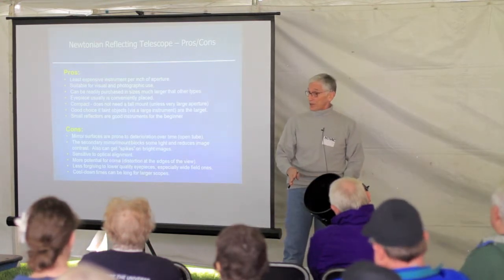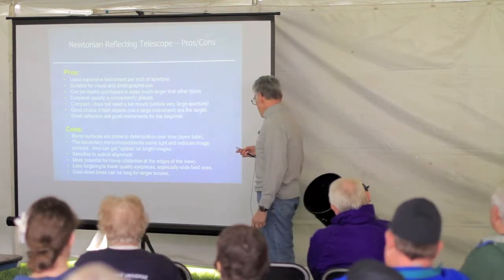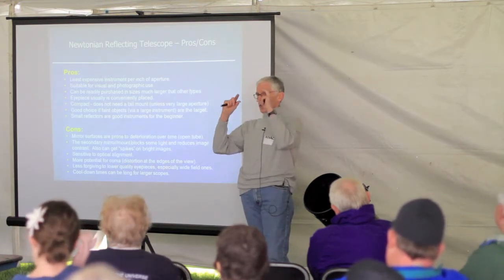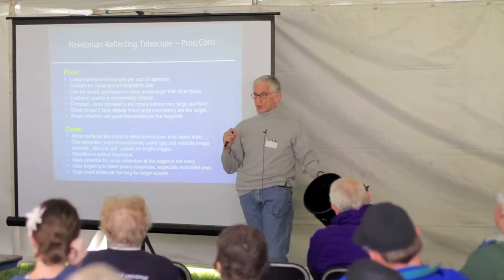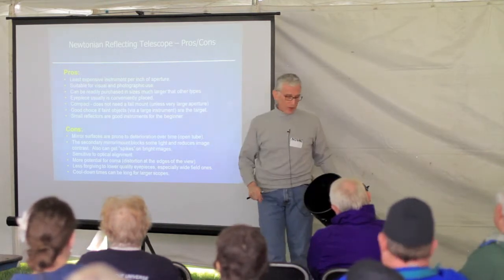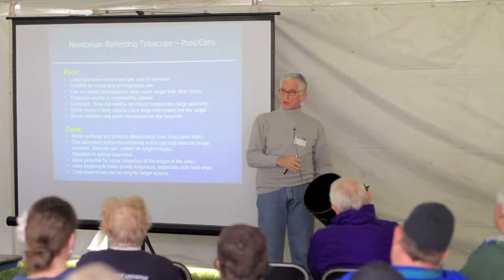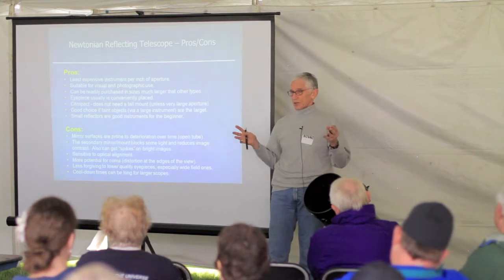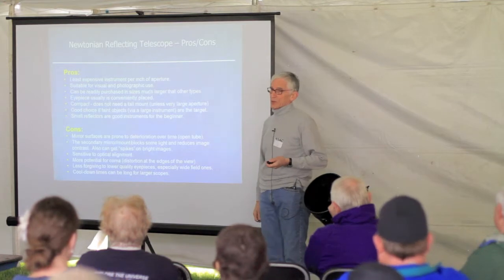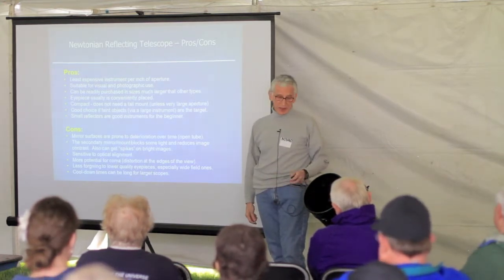It's not very hard to do — fairly easy — but you do have to align it almost every time you use it. There's something called coma, which has to do with distortion. When you look at stars through this kind of telescope at the edges of the field, the stars start to elongate because of the short focal length and large aperture. There are correctors you can buy — Telrad makes the Paracorr — but that's extra expense.